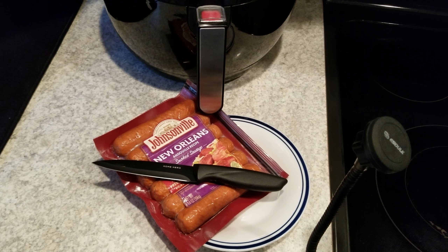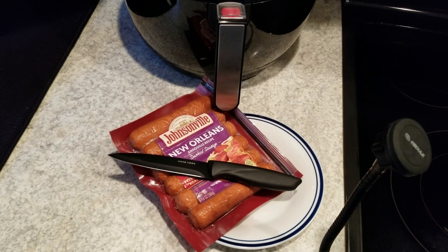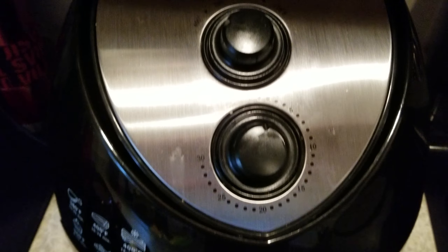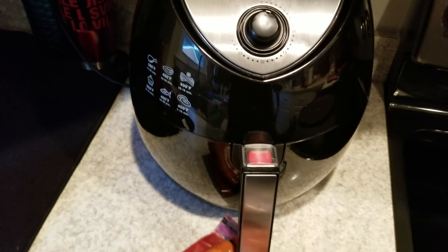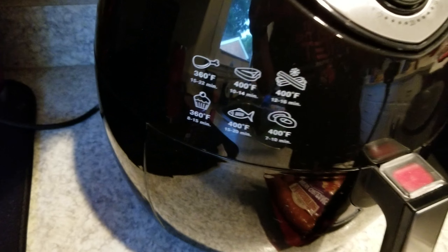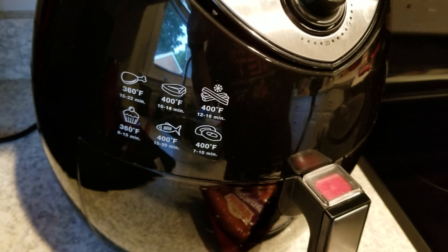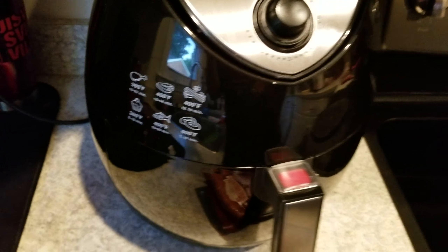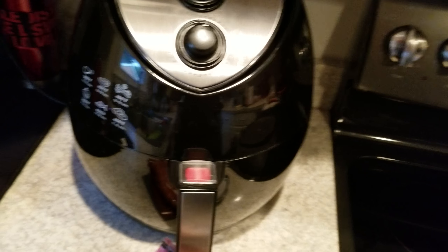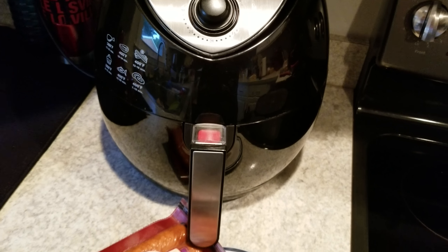You want it to taste as much like a grilled sausage as possible. So what I've done is I've set my air fryer on the highest rating, 400. This is the little cheap Walmart model, but it does the job. My wife and I use this air fryer almost every day. We cook all kinds of stuff in it, and it cooks one hell of a steak. What I'm going to do is show you how to air fry your sausages and make them taste grilled.